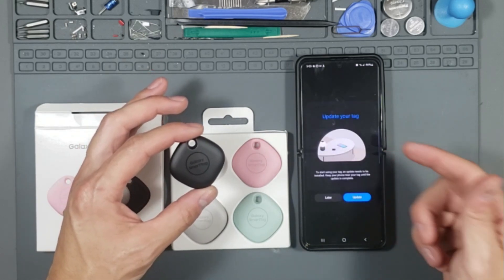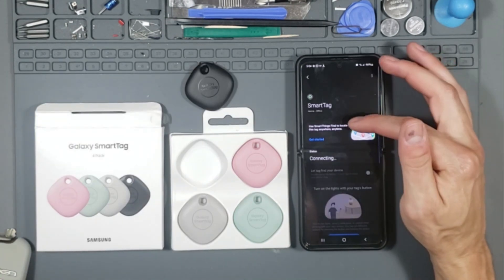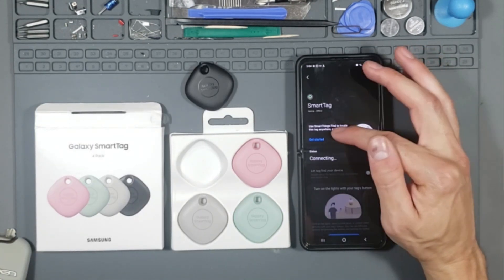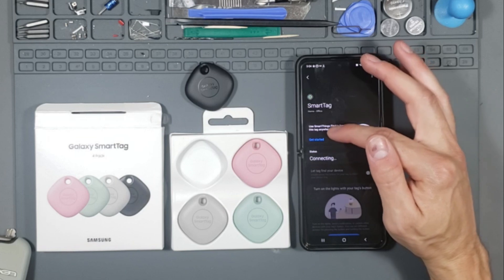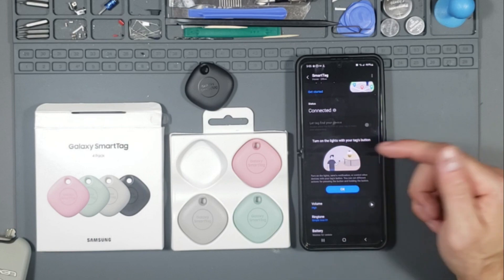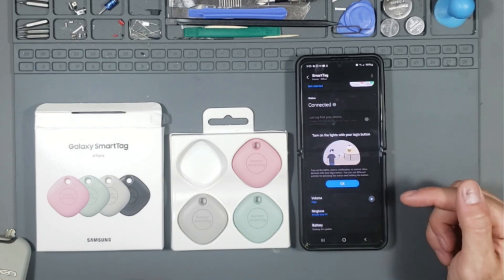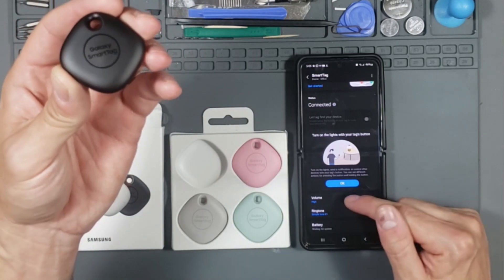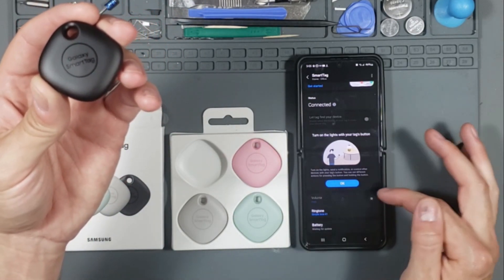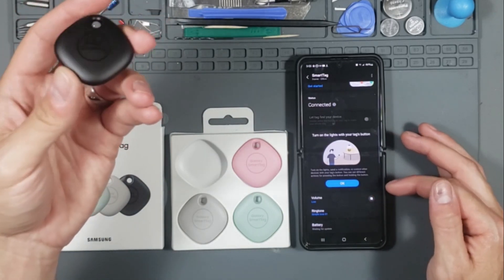It's now checking for updates — there is an update, let's go ahead and update that. Here it is: use SmartThings to locate. Let's get started — connected. I can turn on the lights with my Samsung button. The volume is super super loud, which is great for locating items.